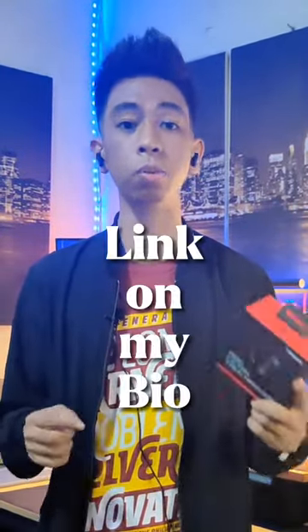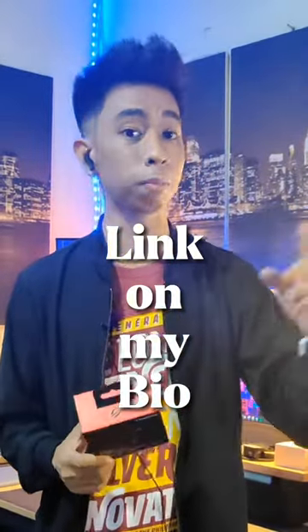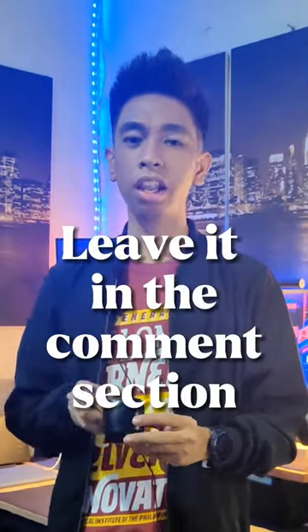If you're interested in the ROG Cetra True Wireless, the links will be posted in the comment section and in my bio. If you want to know more about the ROG Cetra True Wireless, let me know in the comment section below. This has been your host Josiah, from JosiahDestech. Have a great day, everyone.